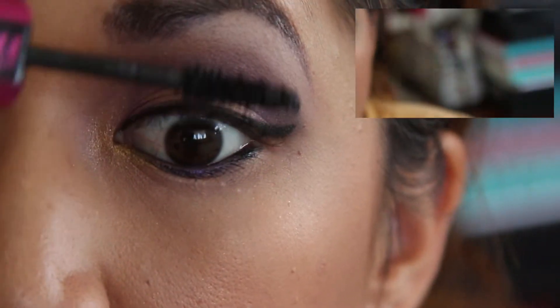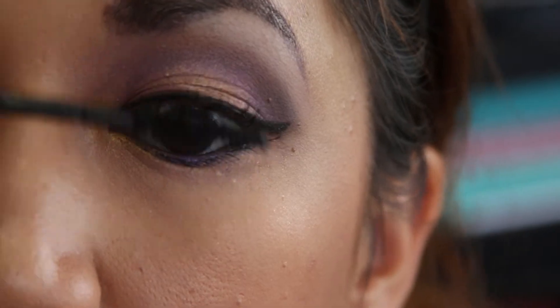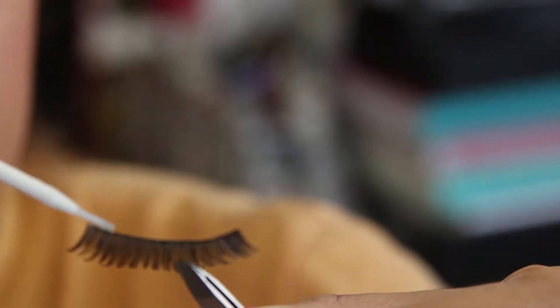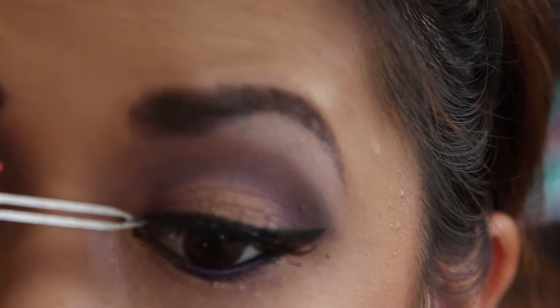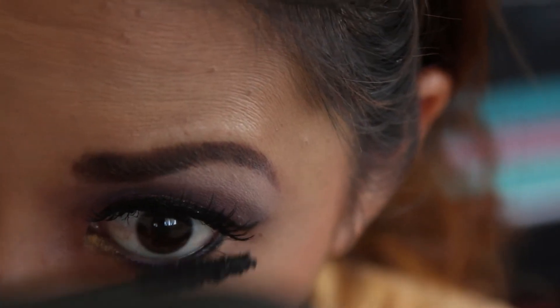Time to prime those lashes with Miss Manga Voluminous Black Angel by L'Oréal. I'm using Andrea brush-on lash adhesive to glue on the lashes — the lashes I'm using are the Demi Wispies by Ardell. Don't forget to apply mascara on your lower lashes.